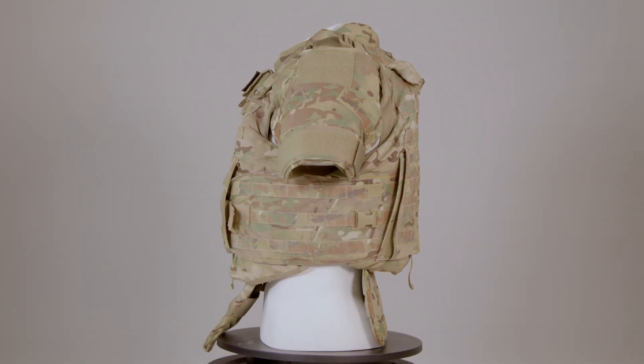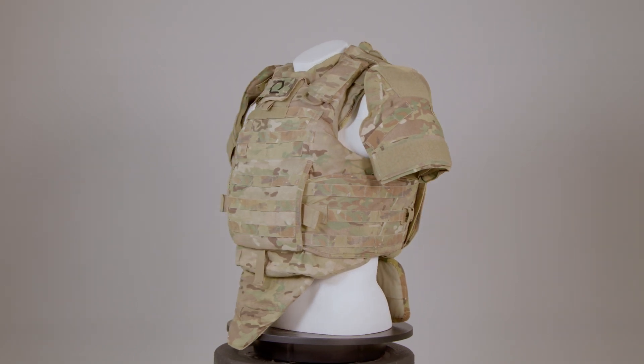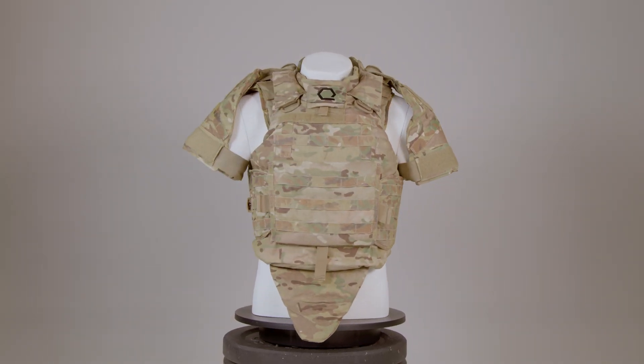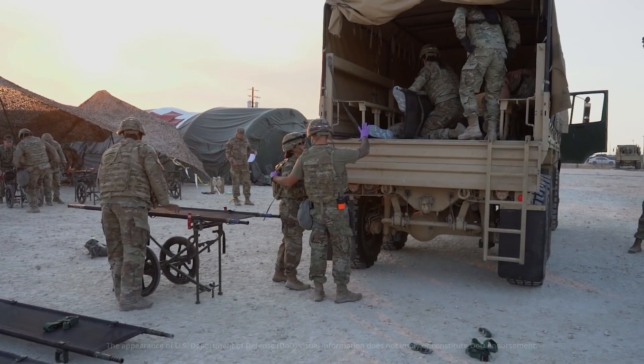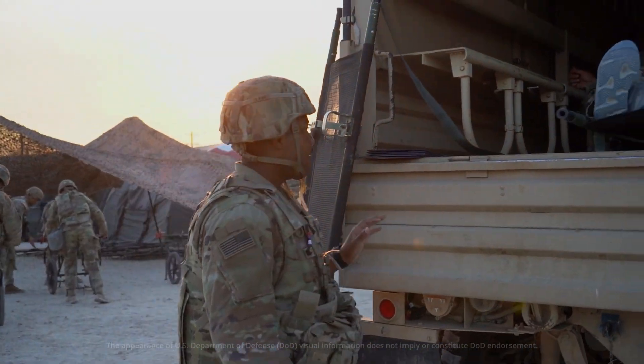Key features of the IOTV include better weight distribution, an emergency quick-release system, and improved ballistic protection. Despite the adoption of newer systems like the Modular Scalable Vest, or MSV, starting in 2018, the IOTV continues to be used by various U.S. military units and allied forces, highlighting its durability and widespread use.